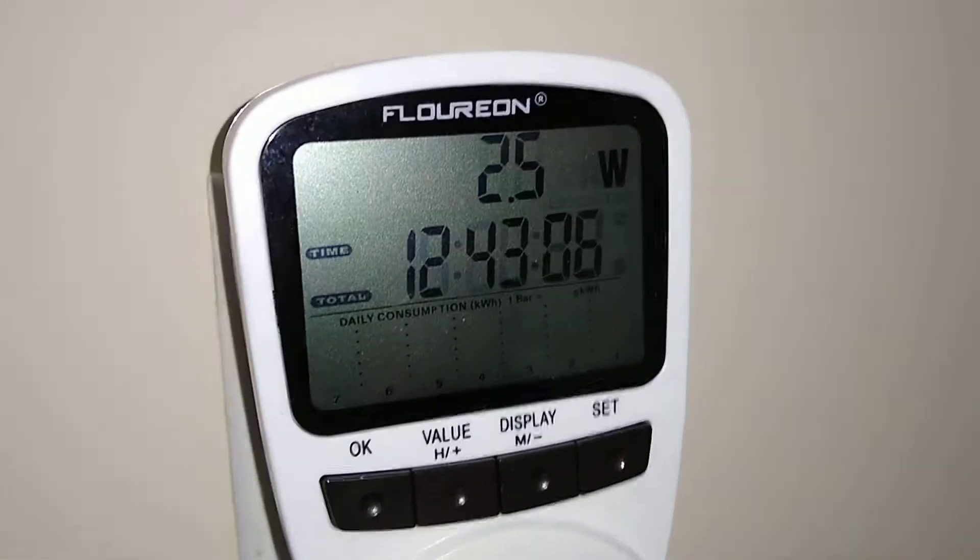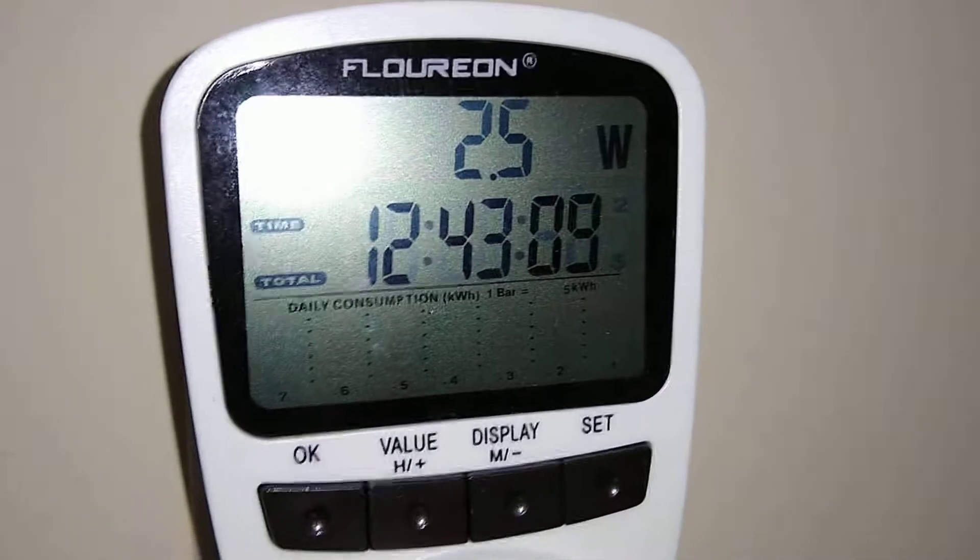So before it starts mining in its current state, we have it plugged in over here and it is using 2.5 watts, which is rather nice.